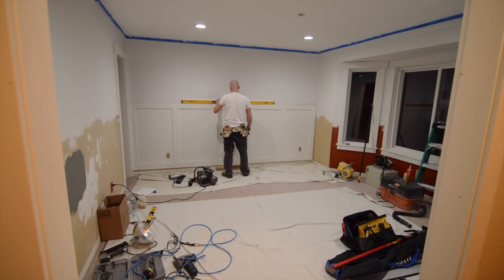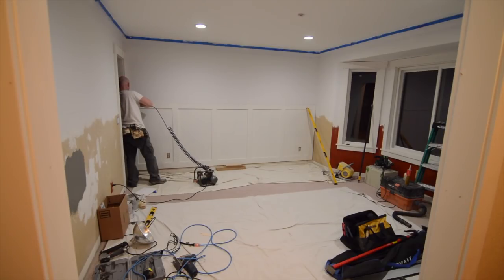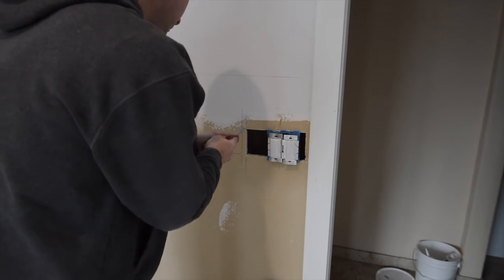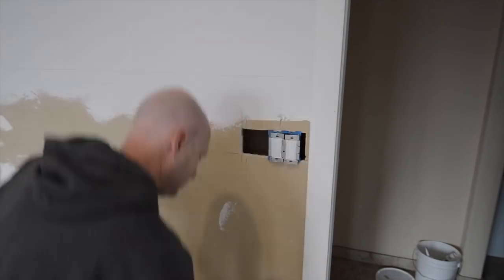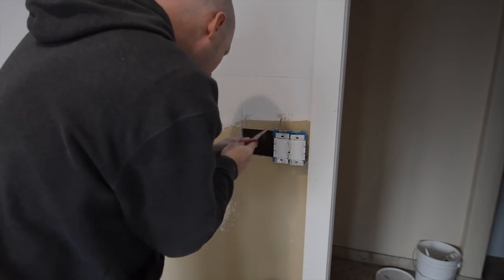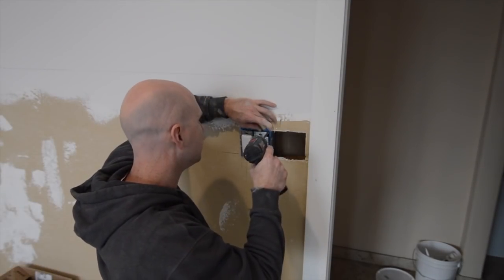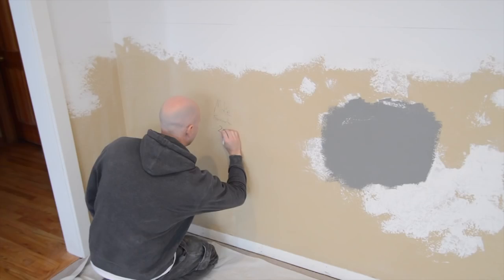I like to use the classic tapping method to find the location of the studs — hopefully you can hear the change in pitch as I get over top of the stud. I was lucky enough to be able to move the junction box over a few inches so that it wouldn't interfere with one of the verticals of the wall paneling. Sometimes you get lucky and there's enough slack in the wires, and other times you can't move it over and you just have to deal with it.